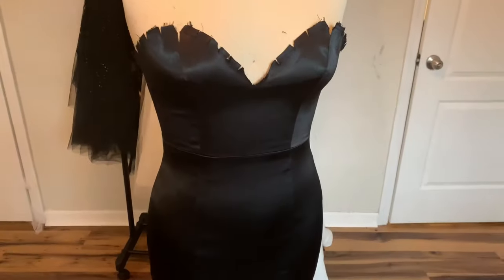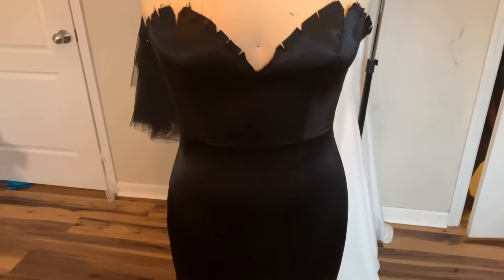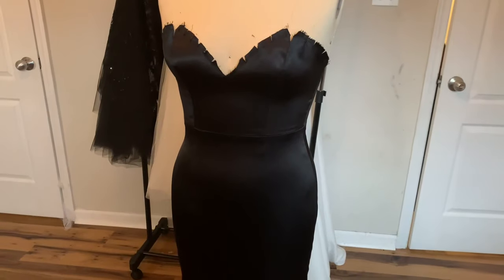I have assembled the main layer and also steamed it — that's why it looks all nice and smooth. I got a steamer for Christmas and I've been using it like crazy. I didn't show how I assembled this because it's just a plain princess seam bodice and a princess seam skirt that I extended, with the lining cut identical. There's the back — I left a three centimeter seam allowance in the back for adjustments. Next I'm going to assemble my lining pieces, press them out, give them a steam, and set aside to work on the overlay.